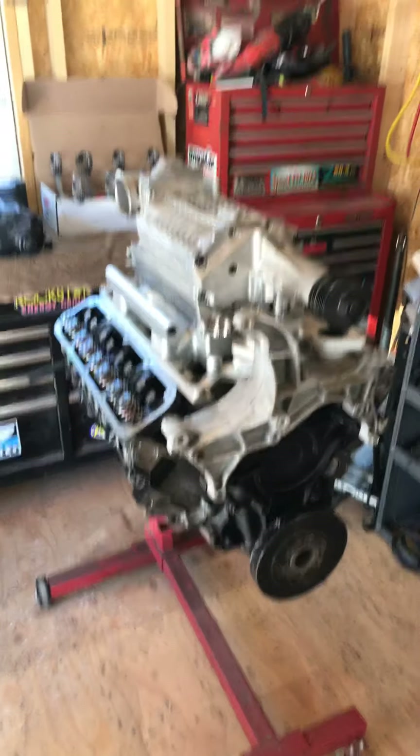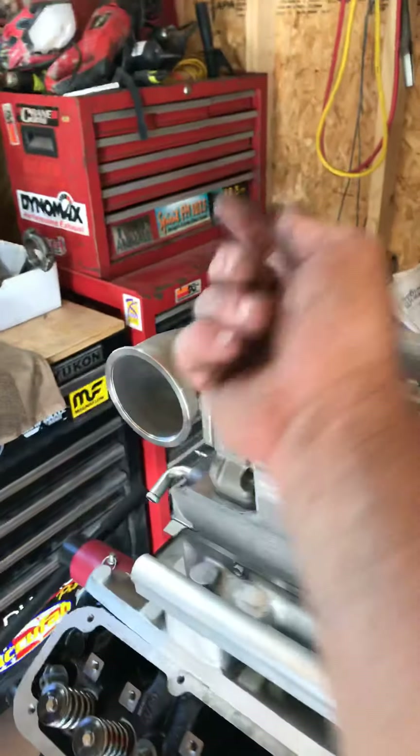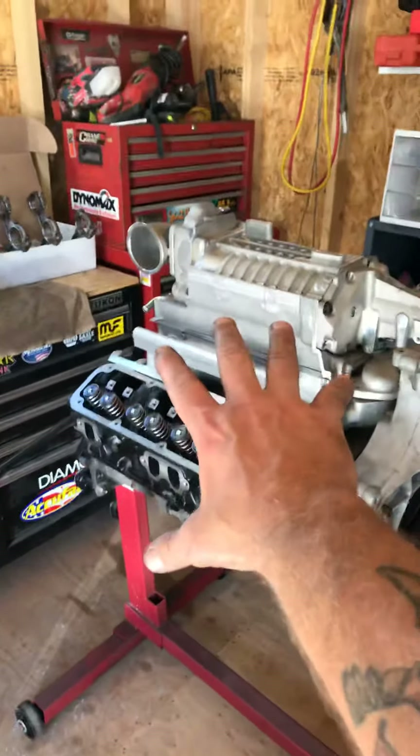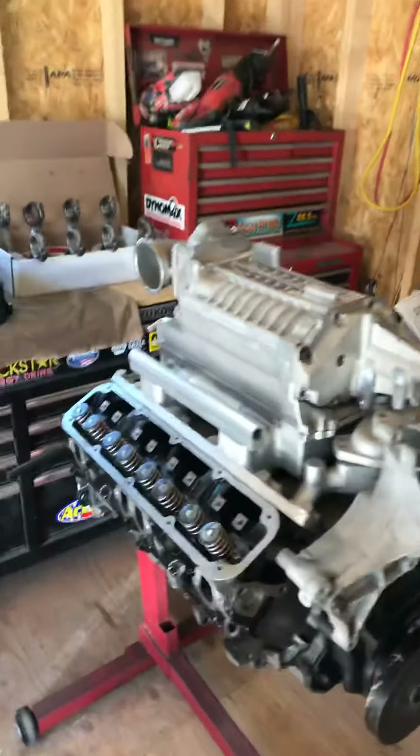I'm trying to get this one ready and get one on her truck. I've got a GT500 with the opposite side over here for the throttle body. I can move it to the other side, but the Rams have so much room in this bay area that I'd kind of like to stay with that.